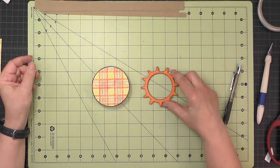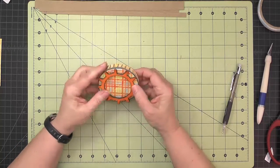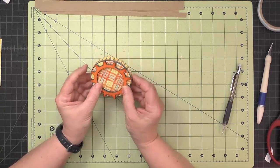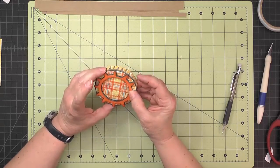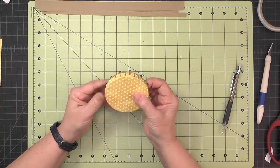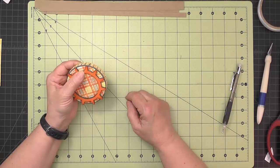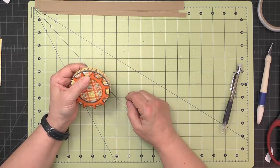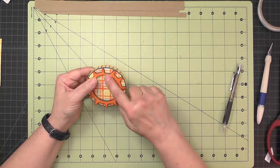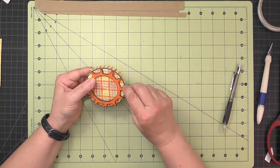Hold the gear on top of this box and you'll see the tips hang over just a tiny bit — they can't hang over at all, they need to be right to that edge. Trim that small amount from each one of the spokes. I usually start on the right side of where I made my notch for the pocket watch so I can keep track of where I've been.